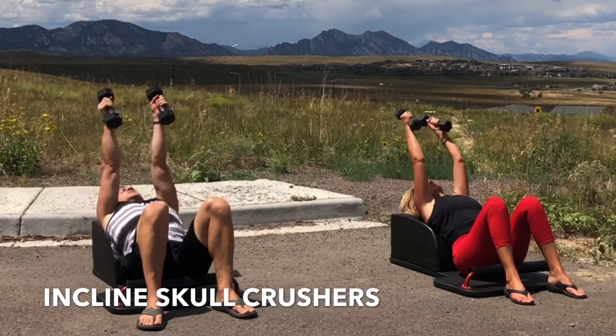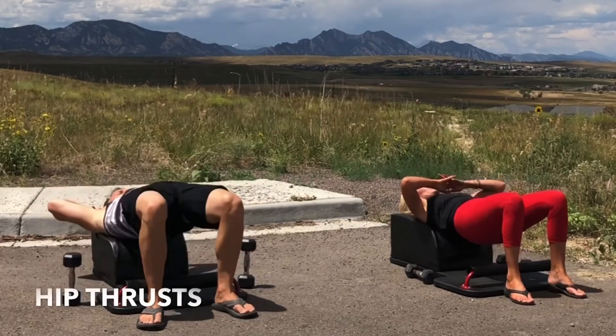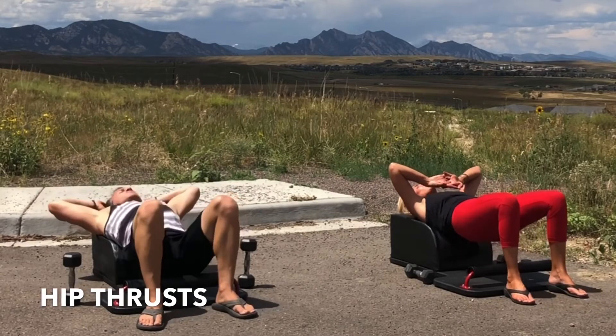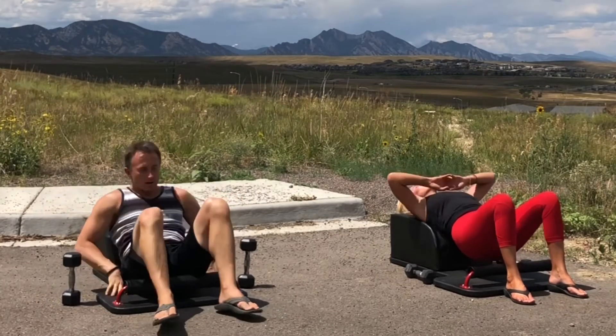Let's transition into our final set of hip thrusts. Exhale, engage your glutes, lift your hips high, squeeze your glutes tight. Inhale, lower with control. Exhale, engage. Inhale, lower with control. And then set the hips down.